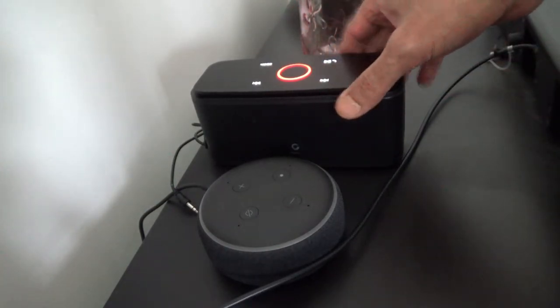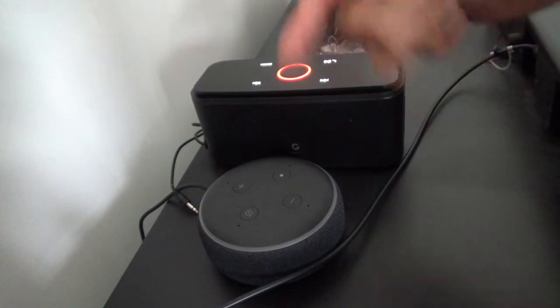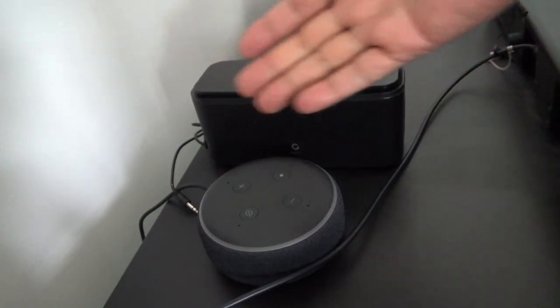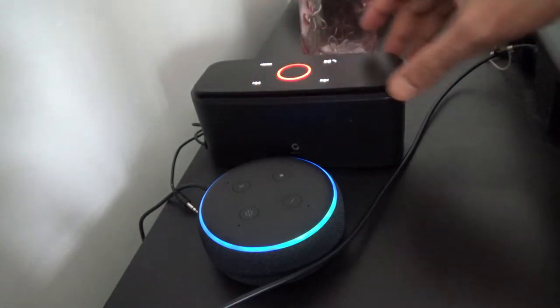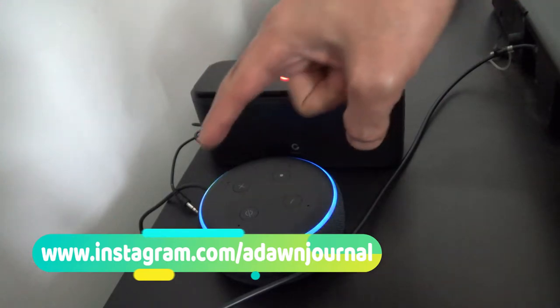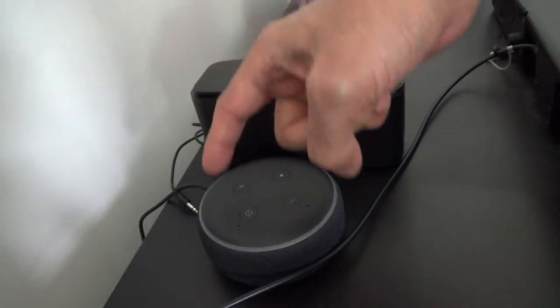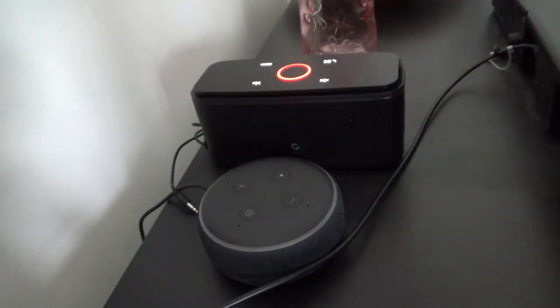The sound quality is much better through this very cheap wireless speaker, and that's why I connect it to my Alexa. That's how I listen to music — everything Alexa says comes through this device, and the whole experience is a lot better than using its own speaker. Let's start with weather. Alexa, what is the weather now? In Toronto, it's minus 2 degrees Celsius with cloudy skies. Today you can expect an abundance of clouds and snow flurries with a high of minus 2 degrees and a low of minus 12 degrees.